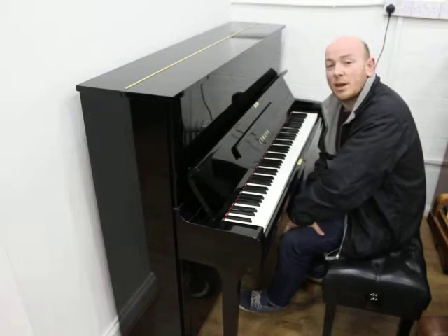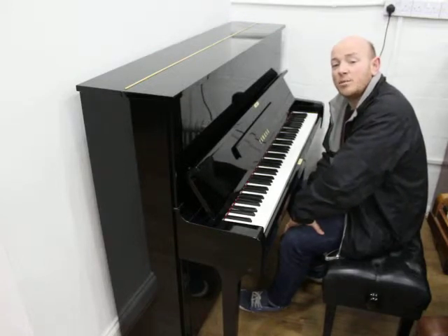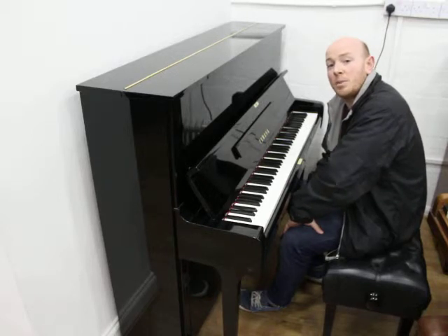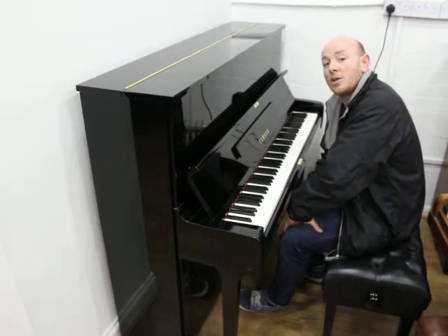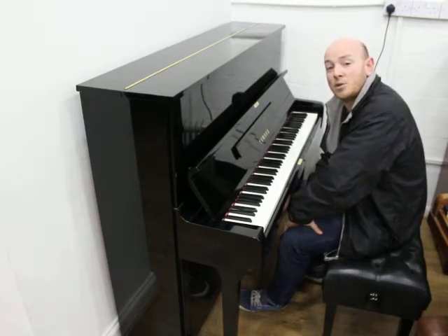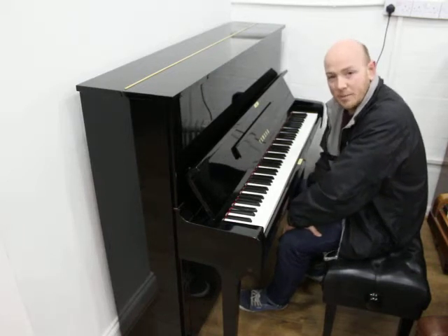What more can I say — do give us a call on 01623 657301, or have a look at our website www.sherwoodphoenix.co.uk. We do stock Yamaha U1, U2, U3, B1, B2, B3, and other Yamaha Grands as well, along with all the Yamaha digital pianos. Do give us a call, we look forward to hearing from you. Bye for now.